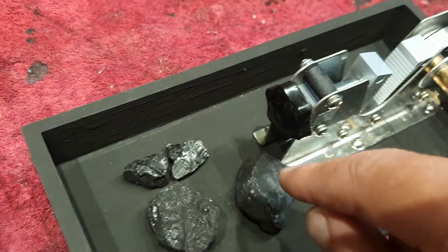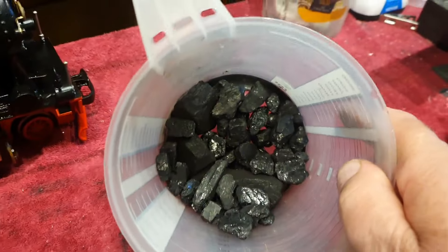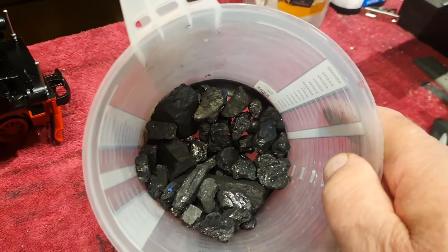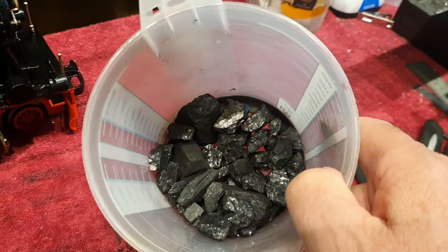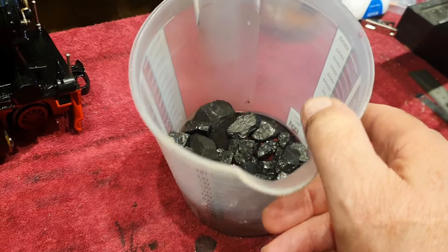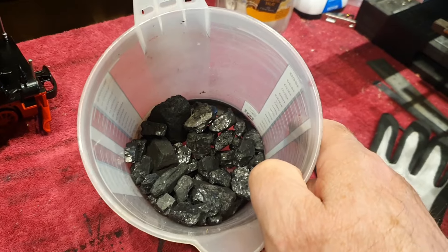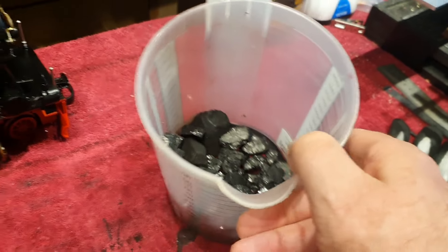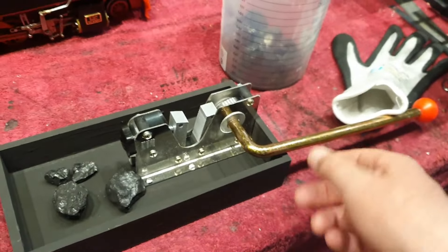The percentage I use for firing is two thirds anthracite coal and one third Welsh or Polish coal, and later, once the fire is established, I use half and half. The problem is that when you buy coal the pieces are very big — these are the smallest ones available here in Switzerland in large bags — and I am not willing to pay 30 euros for a kilo of locomotive coal; that's ridiculous.